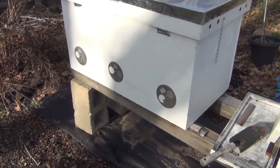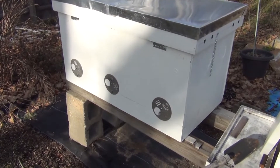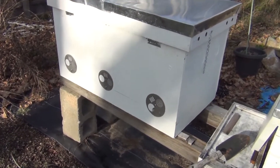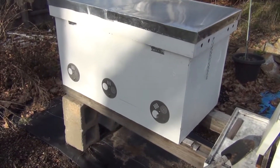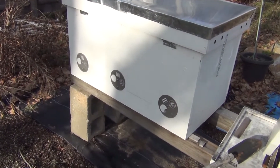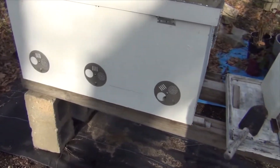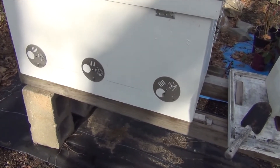Hi everyone, New England Gardening here. Just a quick video — today's Monday, January 4th. I was curious to check up on the bees. It's about 43 degrees, so it's not exactly warm. I pulled a handful of bees out of the entrance and closed it up a little bit more.